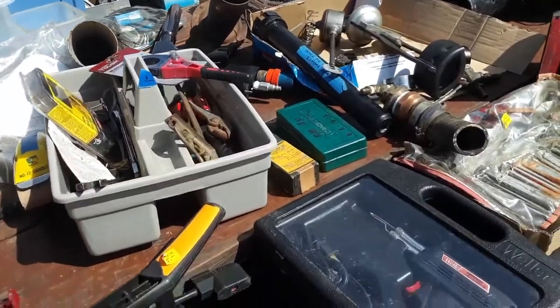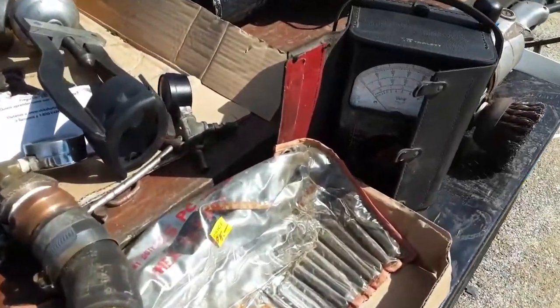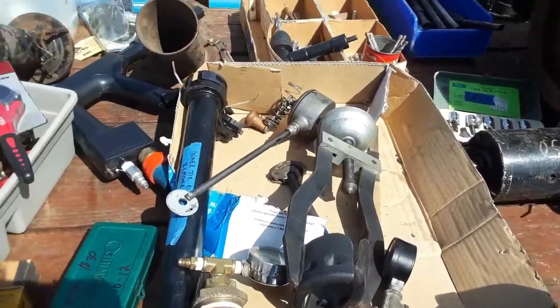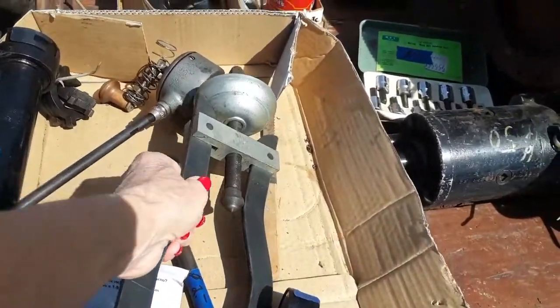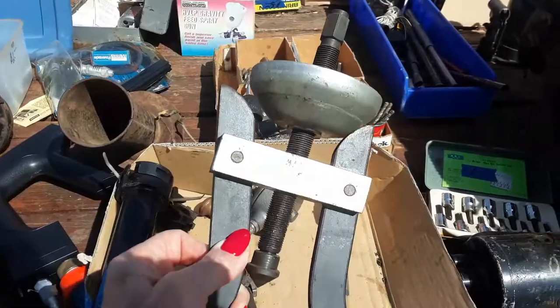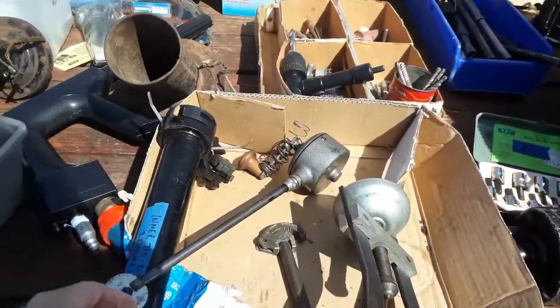We have a good set of tools here — a Weller soldering gun, I remember those. Look at the size of this VOM. Wow, that thing's cool. This is really cleaning out old stuff. Look at that puller — jeez, that's a Matco CV450. I've got to look it up and see what that is.